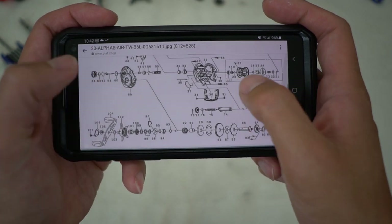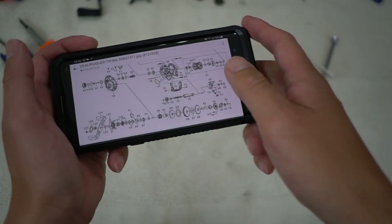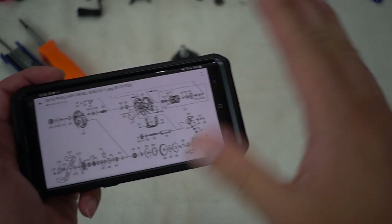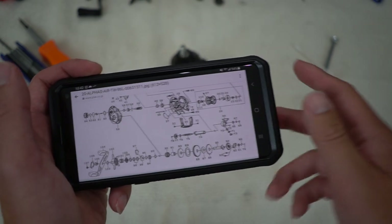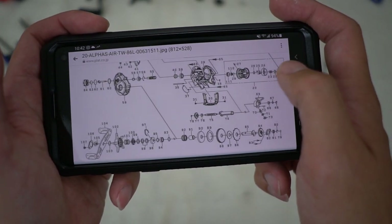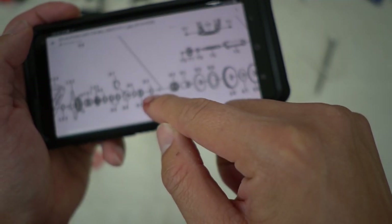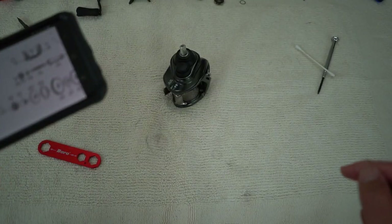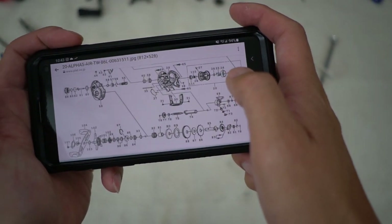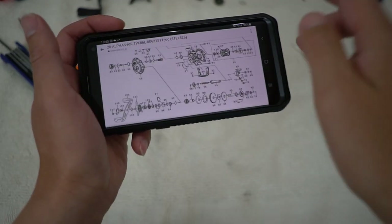Before we get started, I want you guys to obtain the schematics for this reel. I noticed it's not in my box, and when I reached out to friends who have this reel, it wasn't in their box either. One of my friends provided this to me and it was super useful. I left a link within the description below where you can obtain this diagram.